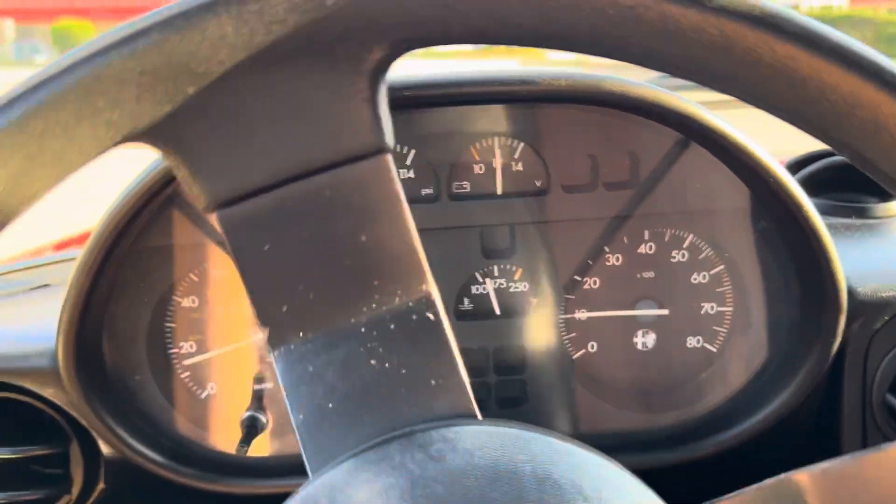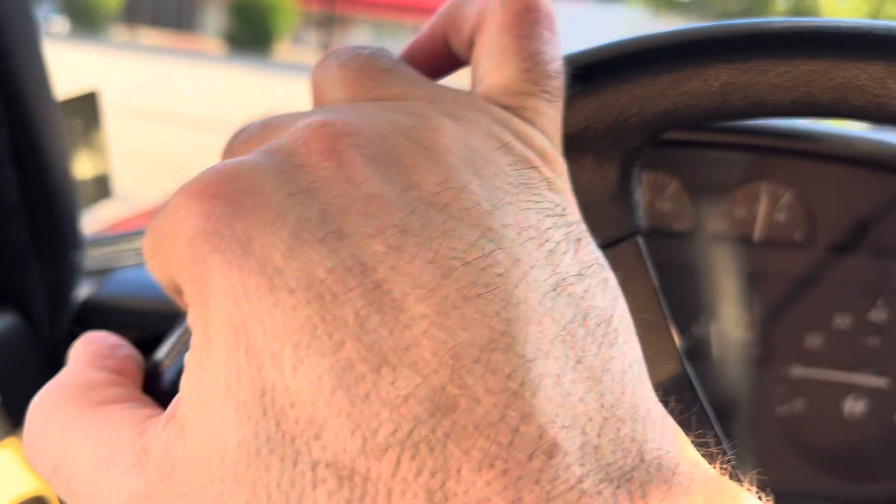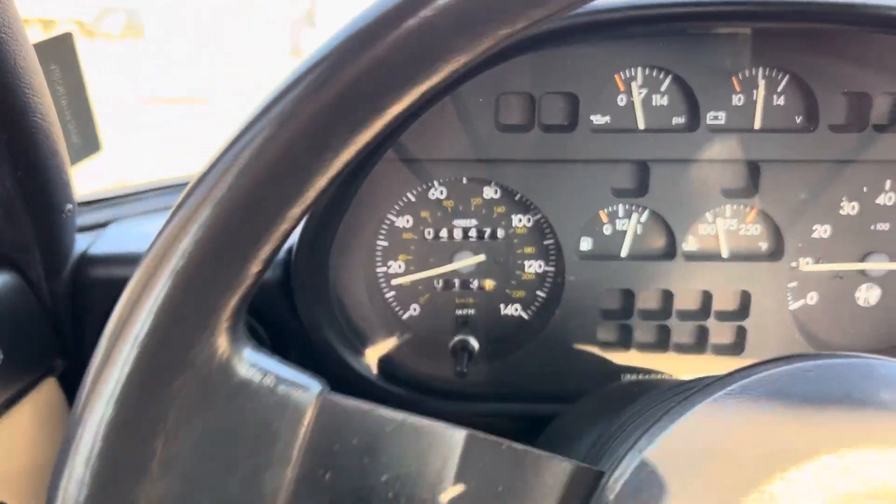Harsh roads, cracks in the roads — par for the course here for Chicagoland. No sounds out of the car's suspension, no sounds out of the car's interior. Pretty impressive.